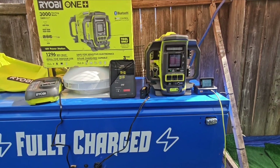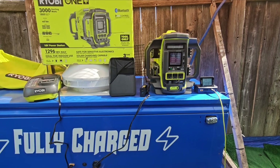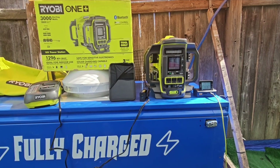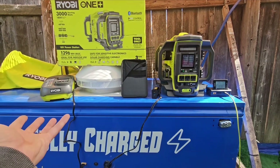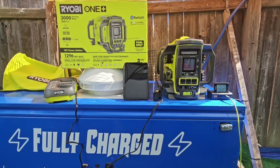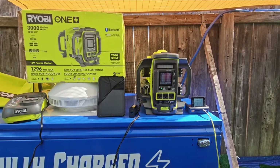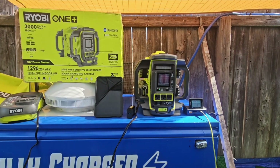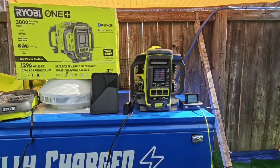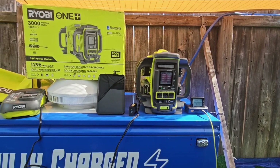This is definitely cool — I'm glad I bought it, it was a good purchase. The only downside, like I said, is that you can't charge it and use it at the same time from the sun. But just buy a couple of external chargers and you can still charge from the sun. I like this more than the 40-volt version because I use 18-volt power tools all the time, and it's just more convenient.